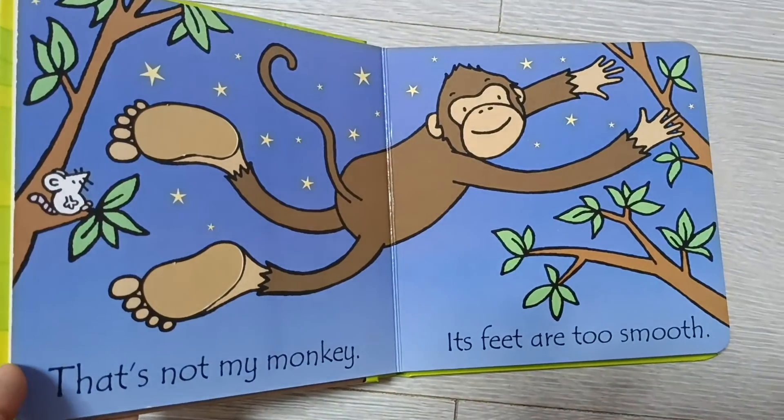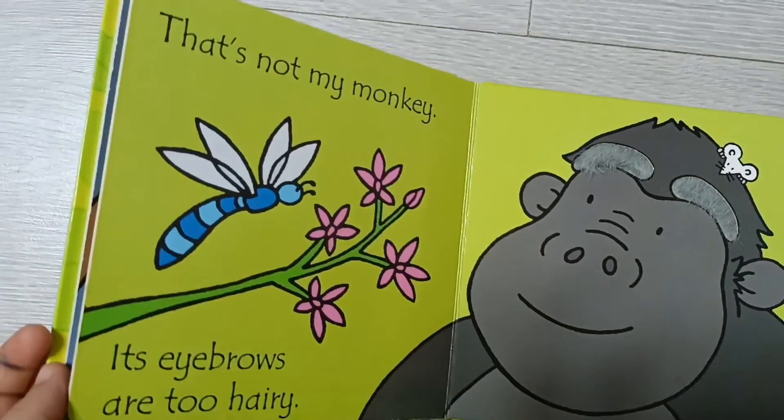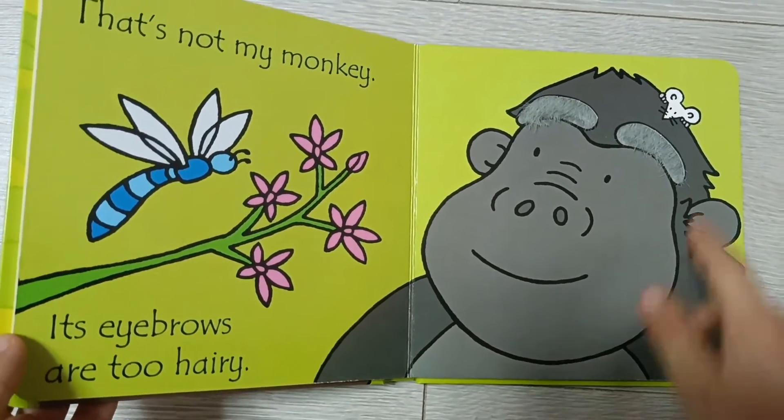That's not my monkey, its feet are too smooth. That's not my monkey, its eyebrows are too hairy.